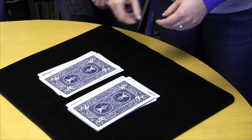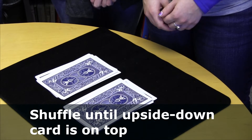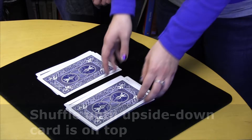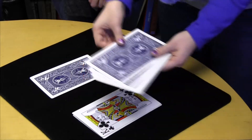Before you decide which pile to put on top of which, let me tell you your goal. You're going to be allowed to do that shuffle as many times as you want, but what you want to end up with is Mary's card on the top of the pack. Go ahead and reassemble them and now do it again and see if you can eventually get Mary's card to be at the top of the whole package.